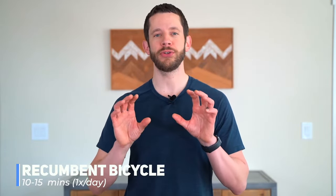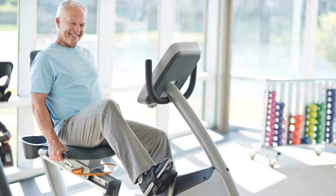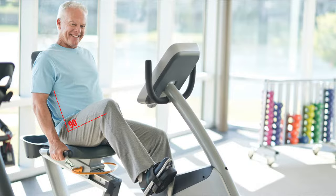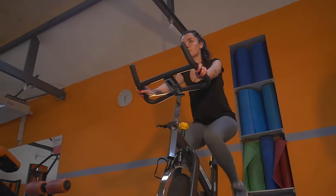Our first exercise is using a recumbent bike — a stationary bike you sit on in a reclined position with back support. We use it because you can lean back far enough that when you're pedaling, you don't break the 90 degrees of hip flexion plane, which is important if you had a posterior approach. You can do 10 to 15 repetitions for nice easy hip range of motion. If your bike doesn't recline, just rock back and forth rather than doing full revolutions to stay within that 90-degree limit.